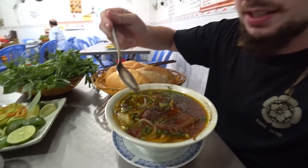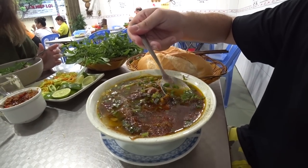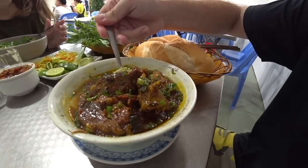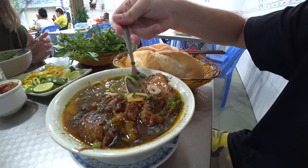Our dish has arrived. This is the bo ho, which is a fiery southern Vietnamese beef stew, supposedly spicy. This honestly looks unbelievable. We've got the stew, we've got two huge banh mi baguettes, and a side dipping sauce. There are huge chunks of beef, onion, spring onions, and a load of black pepper on top. It looks so rich - exactly what you want to dip bread into.